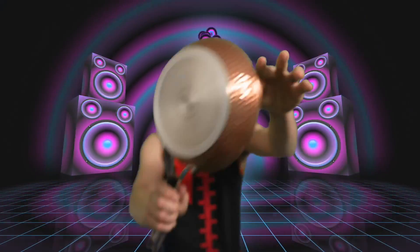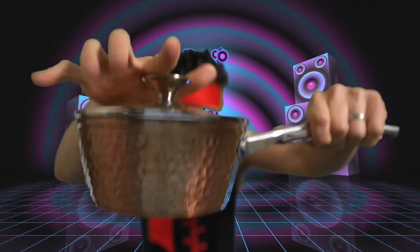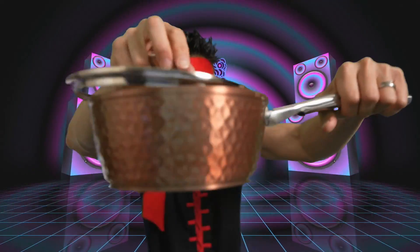We have the pan right here — small pan. The steamer. This pot right here. Copper pot with the lid. The small pot right here with the lid. This pan right here. Bigger pan with the lid. There's so many pieces with the lid as well.